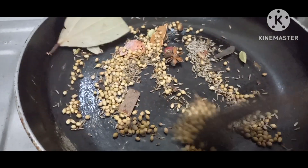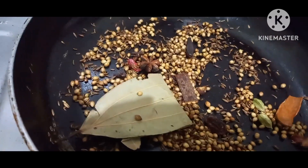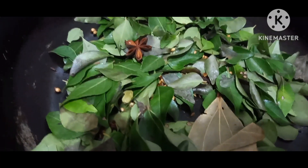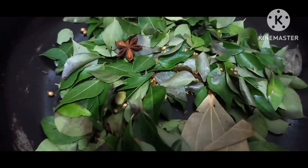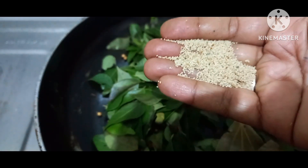I will add some shajira, just 1 spoon. I will add a 750 grams chicken. I will add shajira — they are cut and cut.